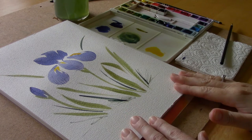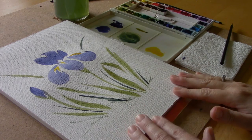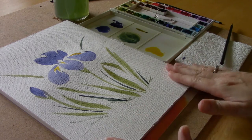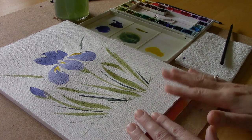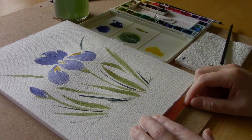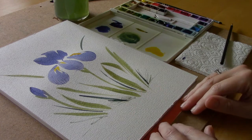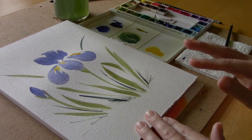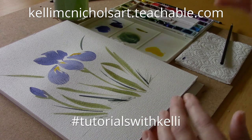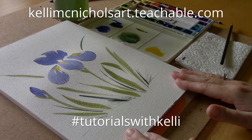And there you have it! In just a few minutes we painted a really simple iris using Chinese brush painting techniques with traditional watercolor supplies. If you liked this video, please give it a thumbs up and click the subscribe button, and remember to click the little bell icon so you'll be notified when I post another video. If you have any questions, please leave them in the comment section below. I'll list all of the supplies I used in the description box below so you can see exactly what I used. See you in the next video — bye!